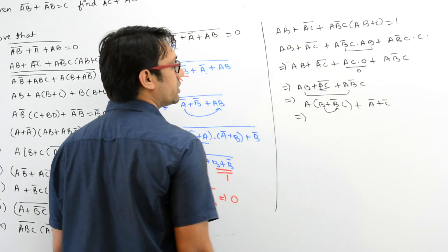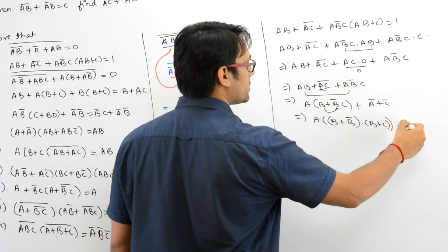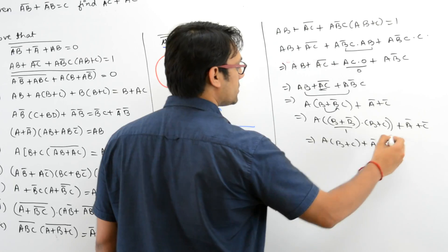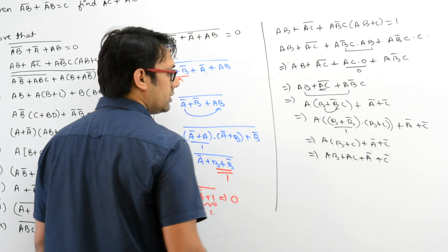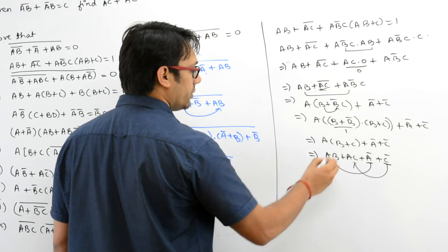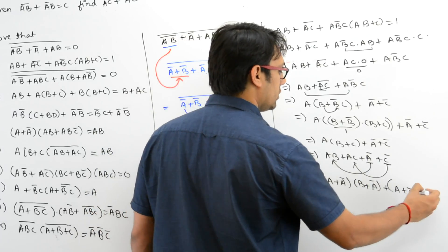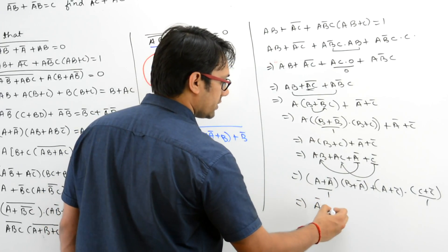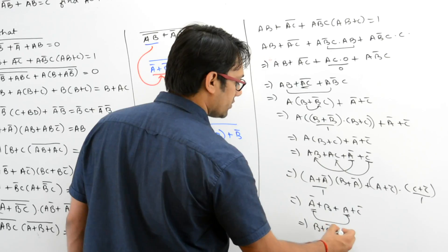Distribute B over this, so it is A · (B + B') · (B + C) + A' + C', and B + B' is equal to 1. So it is A · (B + C) + A' + C'. Opening the brackets, it can be written as AB + AC + A' + C'. Distribute A over this and C over this — it can be written as (A + A')(B + A') + (A + C')(C + C'), which gives B + C' + 1.